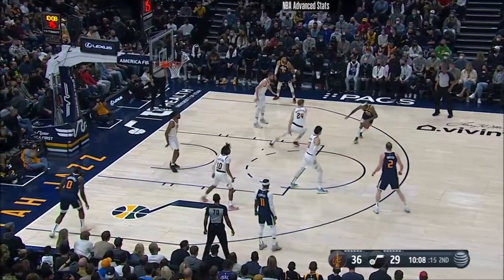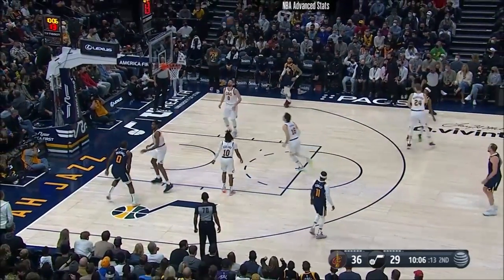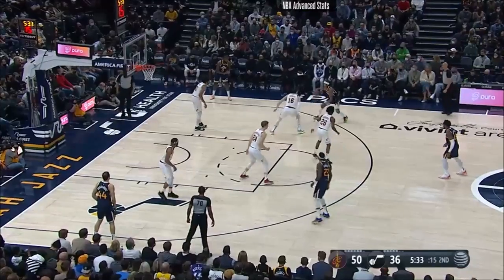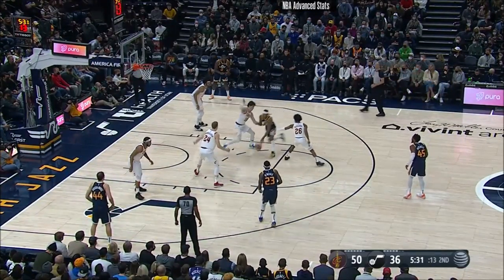Jazz are doing a good job on ball, but it's in that thing that they're going to struggle with. Clarkson with an end — what a ball! Step back three! I'm shocked they didn't call that, because Bogey could have really been hurt.